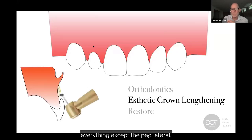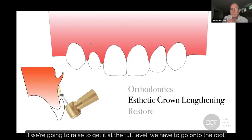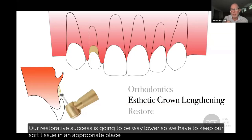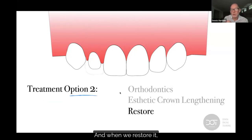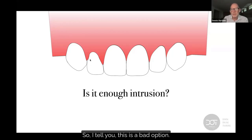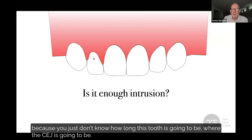When we go to restore the peg lateral in an aesthetic crown lengthening case, if we raise this to get it to the full level, we'd have to go onto the root — and it would look like that. We don't want to restore these teeth on the roots; our restorative success is going to be way lower. So we have to keep our soft tissue in an appropriate place, and when we restore it, we're going to have one tooth that looks out of alignment — it's going to look silly. Doing crown lengthening after orthodontics is completed is a bad option because you just don't know how long this tooth is going to be or where the CEJ is going to be.